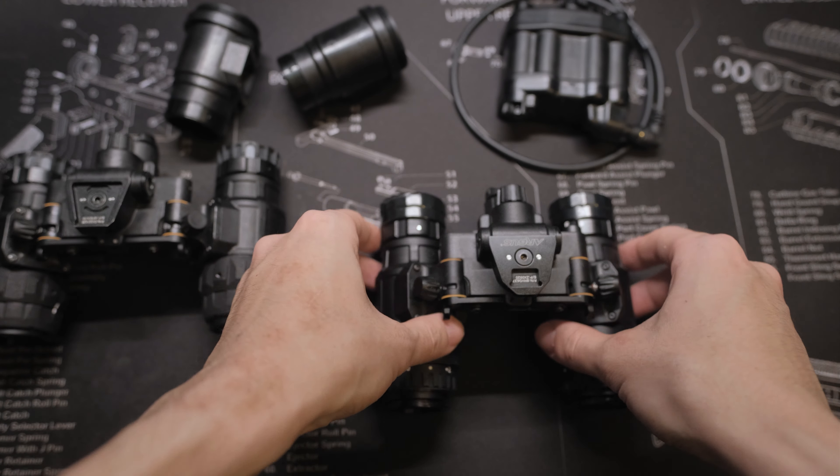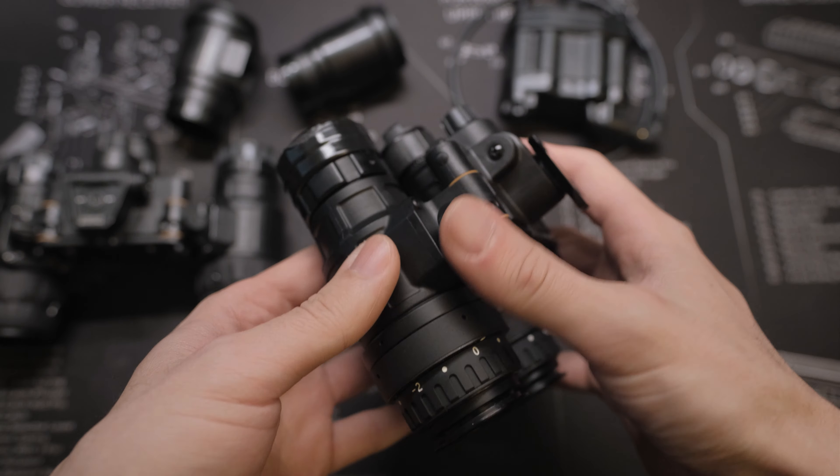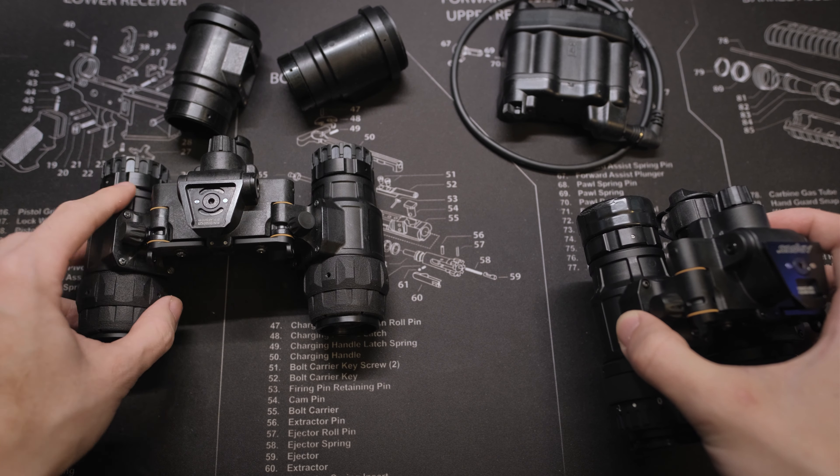Both of them do have the accelerometer switch built in. If you flip the unit up over 90 degrees, it will automatically shut off, and if you flip it back, it will turn back on immediately.